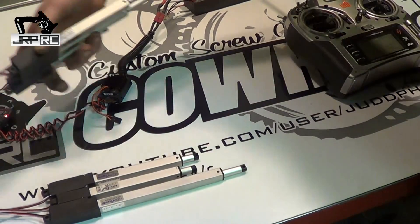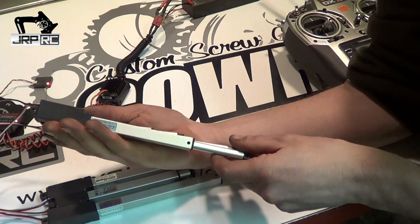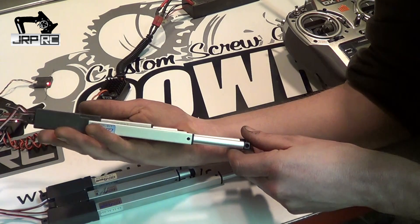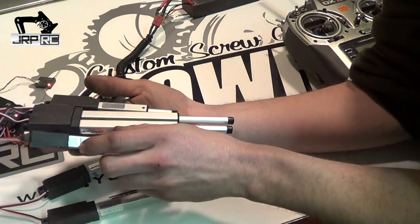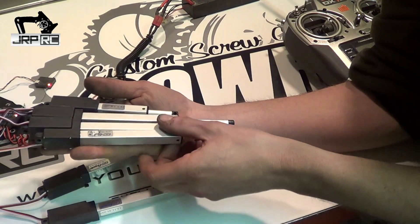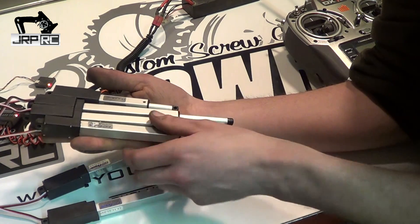Today we got some new Fergeli actuators. These are the new L16-Rs, they're considerably larger. The main body is the same exact size as the L12s.